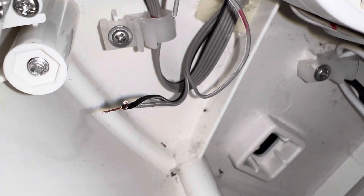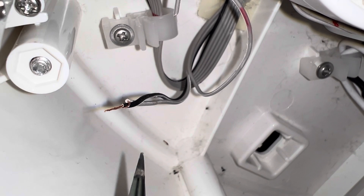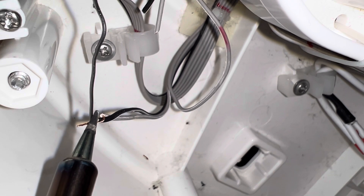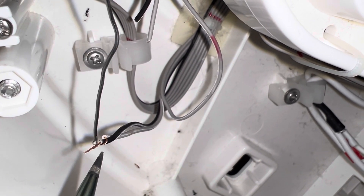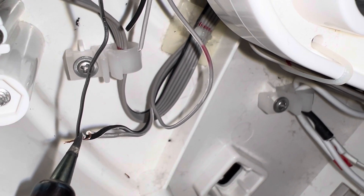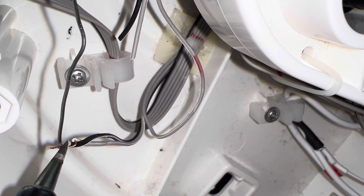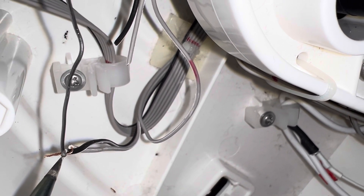Now I'm going to solder — it's not necessary, but it'll definitely help. I'm just trying to pull some of this through.